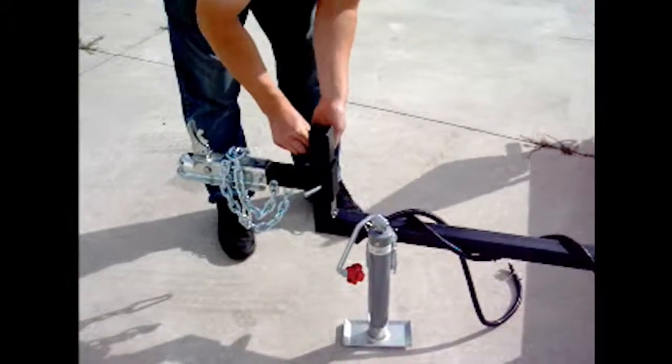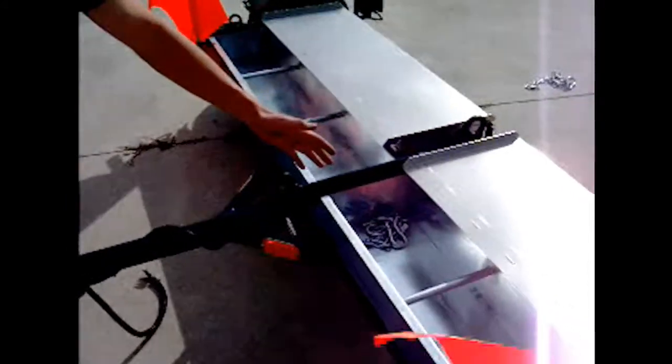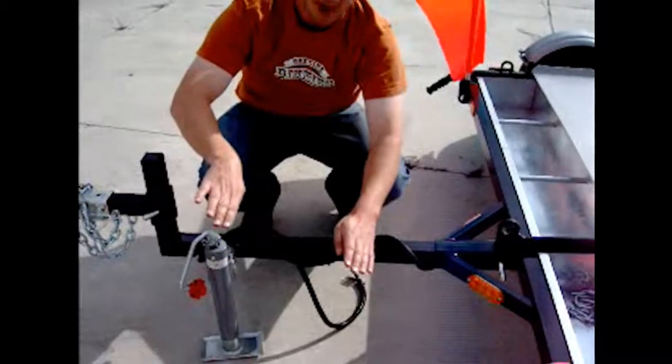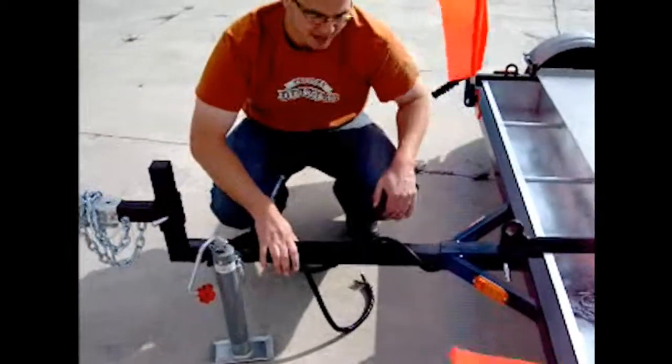The key to having this as level as possible is so that later on, when we flip your magnets down, the bottom of your magnet is going to be level with the ground. You don't want the back of your magnet scraping or the front of your magnet digging in. I'll show you that when I flip the magnets down.